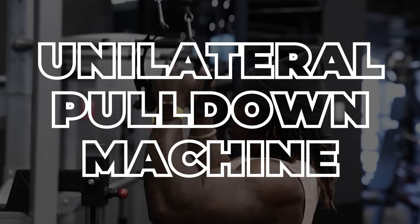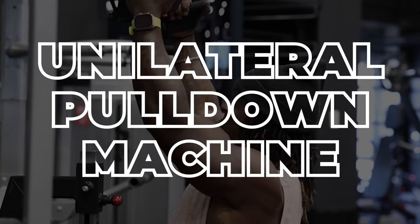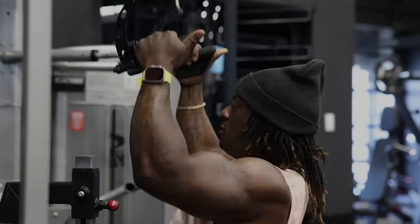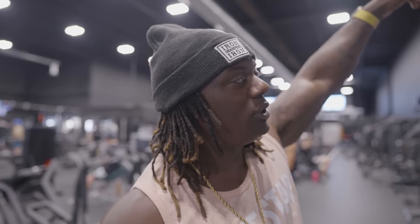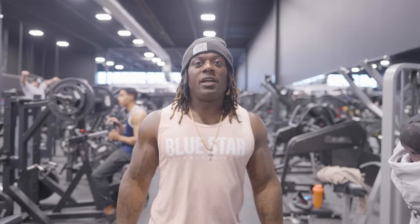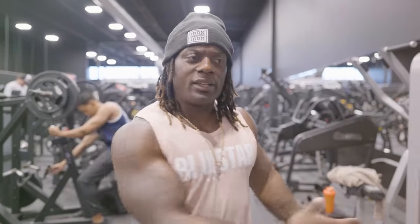We've got the unilateral pulldown machine here. It's a Nautilus machine — this gym has everything, so don't be nervous if you don't have the same thing. It's basically a pulldown. We're doing the high pull, the vertical pull, hitting the teres first. This is about training properly — core engagement — and then your reps look like this.